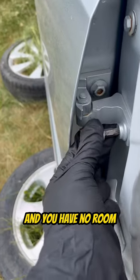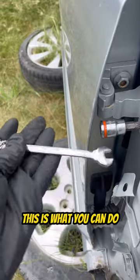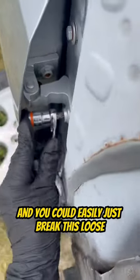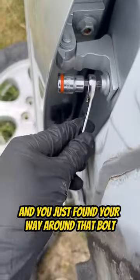If you're moving a bolt and you have no room to get an extension or a ratchet in here, this is what you can do: get a wrench. You could either put it on this end like that, or you could put it on this end right here, and you could easily just break this loose. And you just found your way around that bolt.